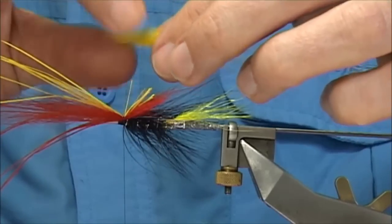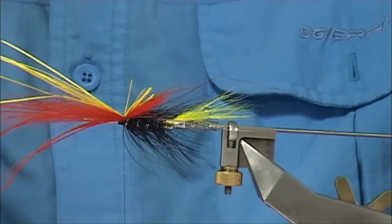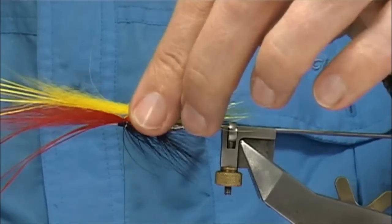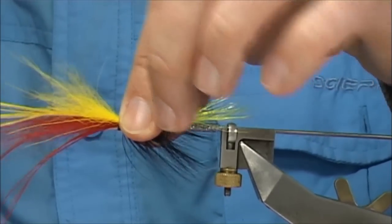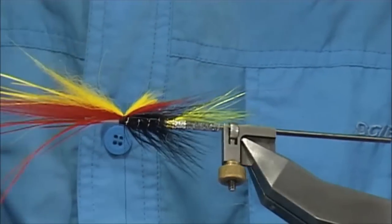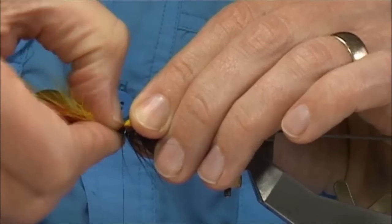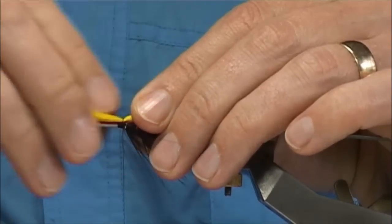Brush the hair out again, just slightly taper these cut ends. And again, we're going to tie this forward on the top. Just a couple of turns at first to see how it's sitting. And then again we're rolling — roll your nail on the top just to spread the fibres.